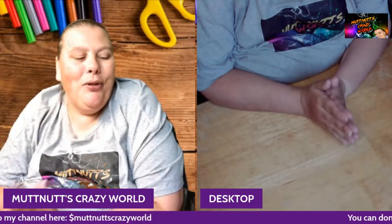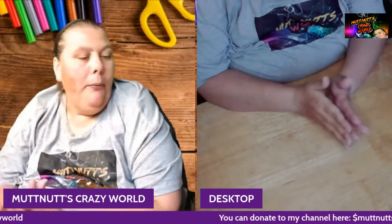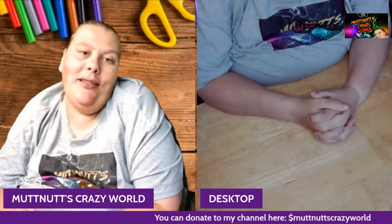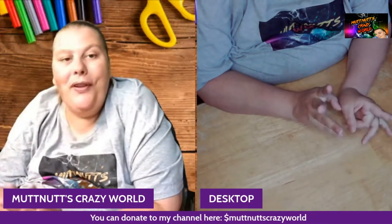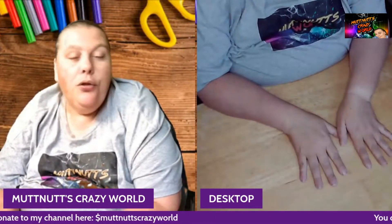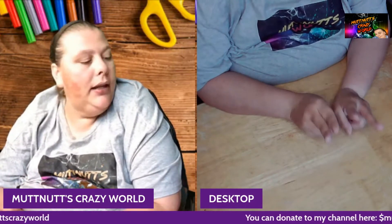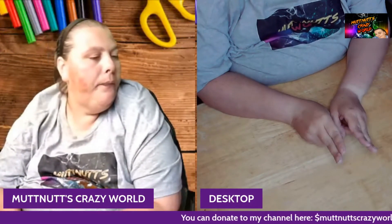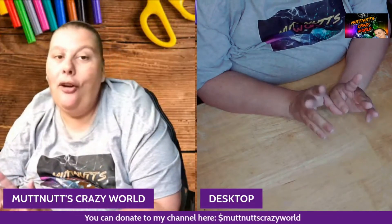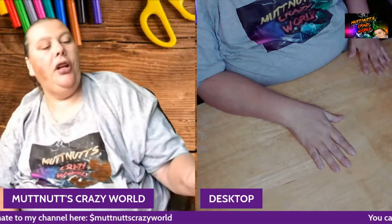Hey, Mutt Squad, welcome back to another 'What's in the Craft Bag.' Before we get started, please go down below, hit that subscribe button and bell so you know when I post a new video, live stream, or premiere. Also like, share, subscribe! Today I have two items that my mom got that I'm going to complete for her, and I also have three items that are from viewers.